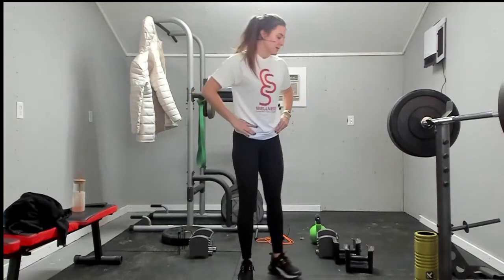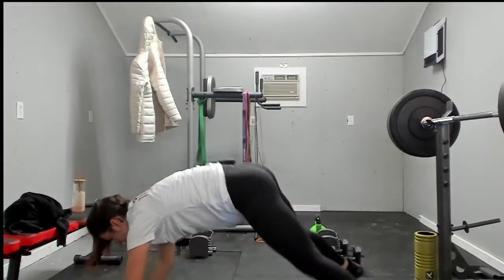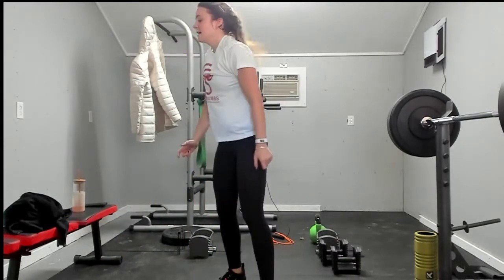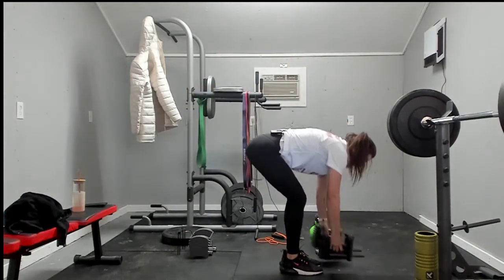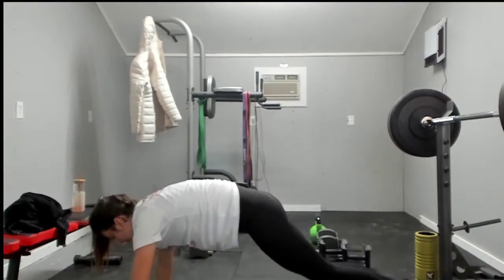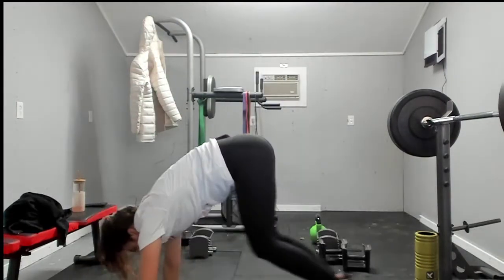Grab those weights: one, two. Plank tap with shoulder tap: one, two. Two, one. One, two — last one. One on everything, let's go: one. Grab those weights: one. We're going to do two for the shoulder tap to make it even: one, two. Up: one. Back down. Last one. Done.